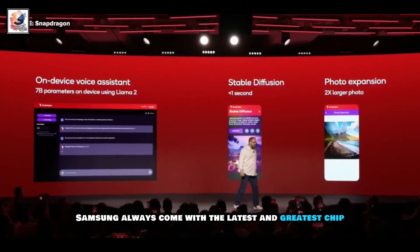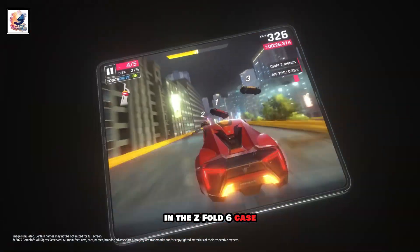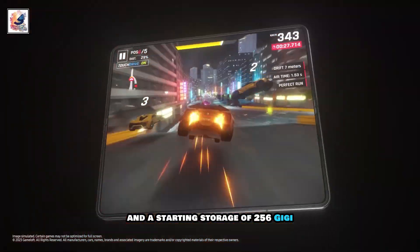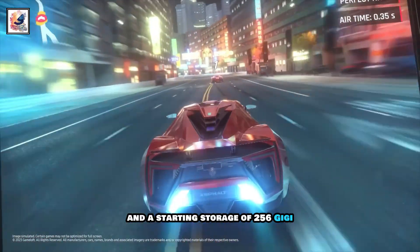Samsung always comes with the latest and greatest chip. In the Z Fold 6's case, this means a Snapdragon 8 Gen 3 chip, 12GB of RAM, and a starting storage of 256GB.